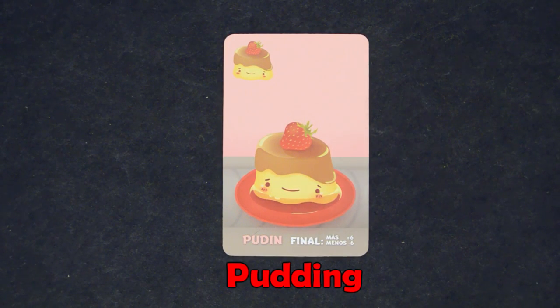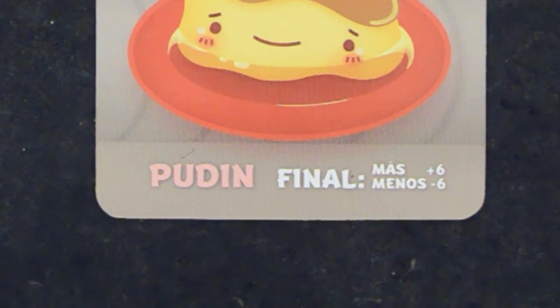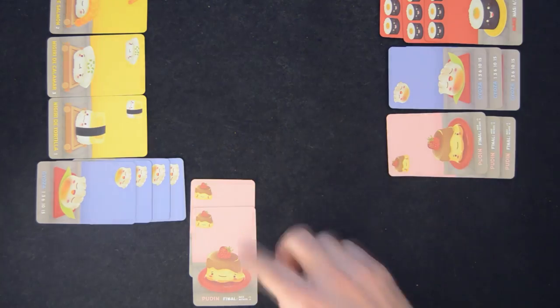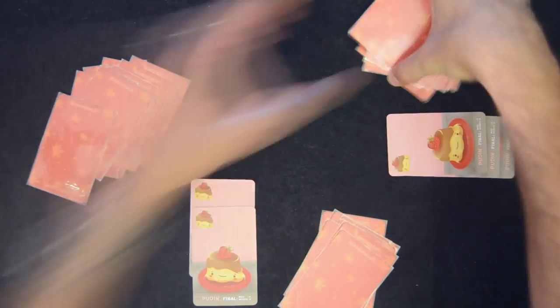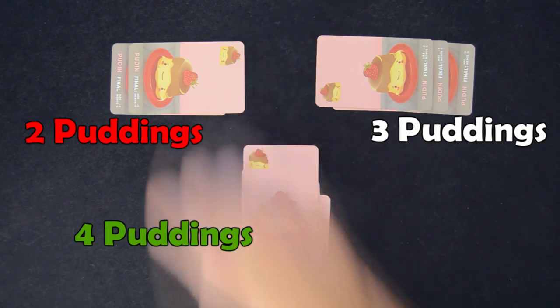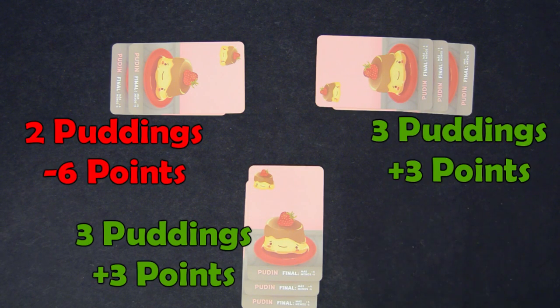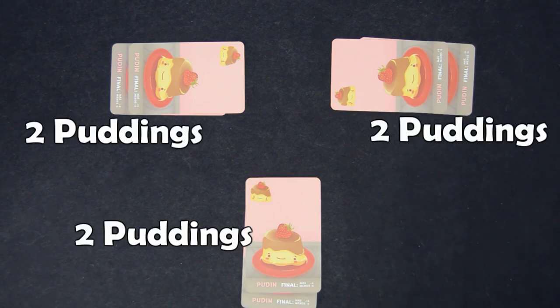Pudding! The puddings are pretty much the same as the maki rolls — you need to try to get the highest amount of them possible. Unlike the makis, here only 1 player gets points; there's no 2nd place. In fact, the player with the least puddings, including those with no puddings, loses 6 points. Puddings are not discarded at the end of each round. They are left on the table throughout the entire game, because they only score at the end of the game, not at the end of the rounds. It's a dessert, so it's eaten at the end of the meal. You'll accumulate puddings between rounds. If you have the most, you'll score 6 points. If you have the least, you'll lose 6 points. If various players tie on the highest or lowest number of puddings, the points are divided rounding down.